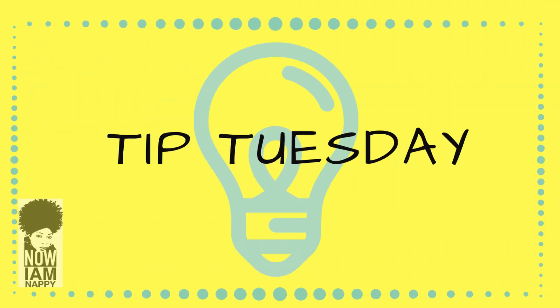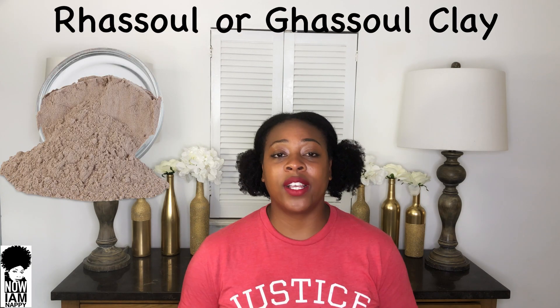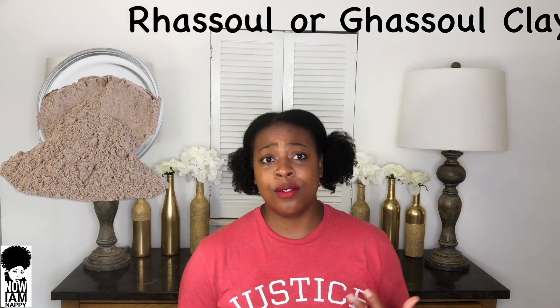Hey YouTube, it's Nayam Nappy and I'm back for another Tip Tuesday. I'm doing this video in conjunction with my beginner Ayurvedic herb series, however this is technically not an herb, so this is just going to be a beginner's video. Today I'm talking about rasul clay, also called ghassoul clay, a wonderful clay used in Ayurvedic medicine and African traditional medicine.